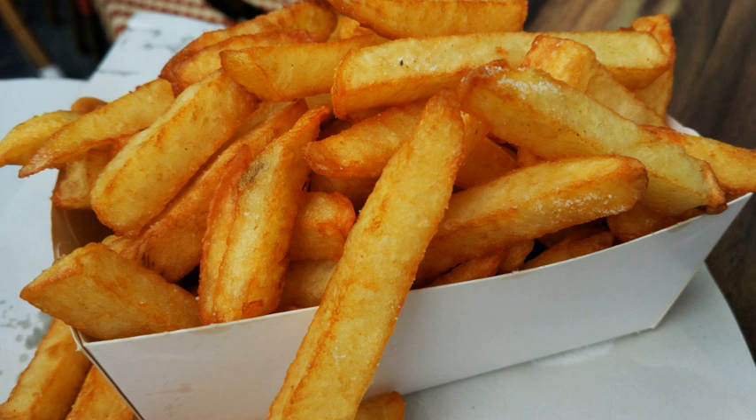Thomas Jefferson had "potatoes served in the French manner" at a White House dinner in 1802. The expression "French fried potatoes" first occurred in print in English in the 1856 work Cookery for Maids of All Work by E. Warren: "French fried potatoes — cut new potatoes in thin slices, put them in boiling fat, and a little salt, fry both sides of a light golden brown color, drain."